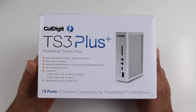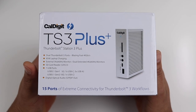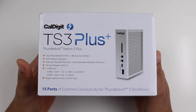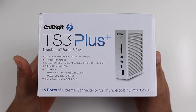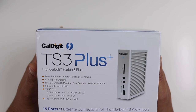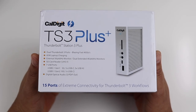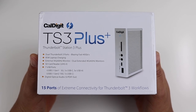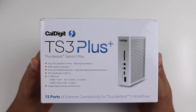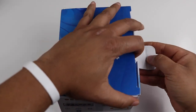You also get an SD card reader, which is super useful for us content creators. You get seven USB ports total — a Gen 1 and Gen 2 USB 3.1, one at 5Gbps and one at 10Gbps USB-C ports, and USB-A ports. This is loaded with USB ports — you cannot get a better dock in my opinion. It also comes with digital optical audio output, so you can hook up a sound system, speakers, or any external audio.